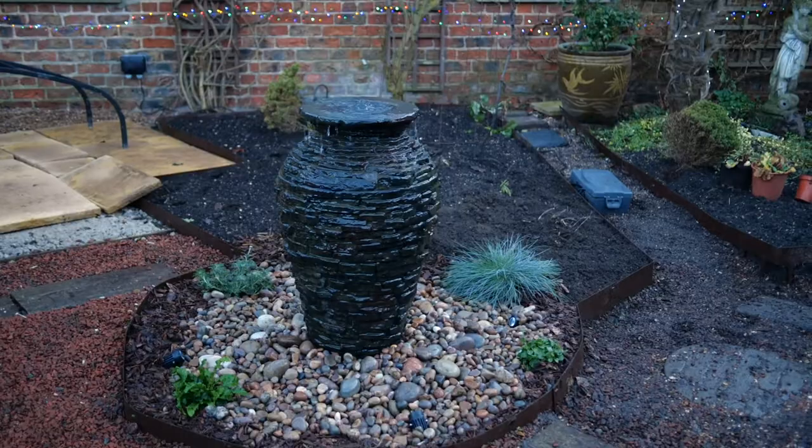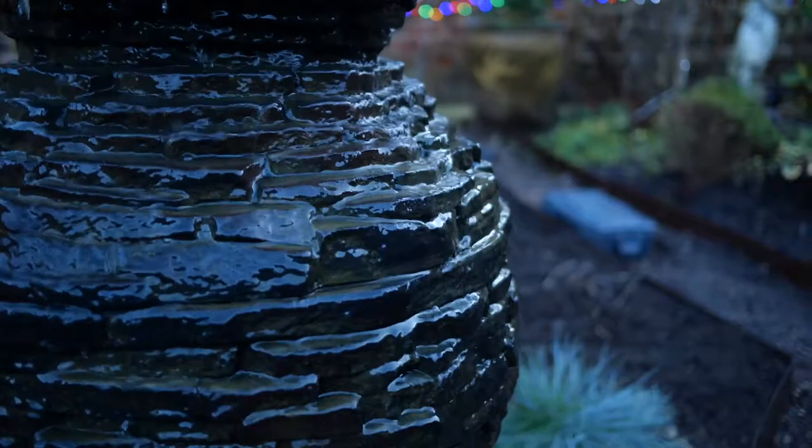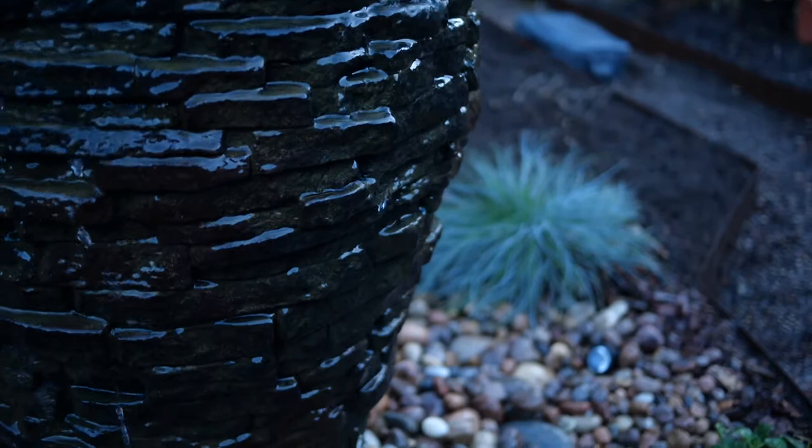It actually looks amazing. Just the way the water comes off the slate — those colours of the stacked slate with the water going over it completely change. Every light gives you a different shimmer, a different colour. I think it looks lovely.